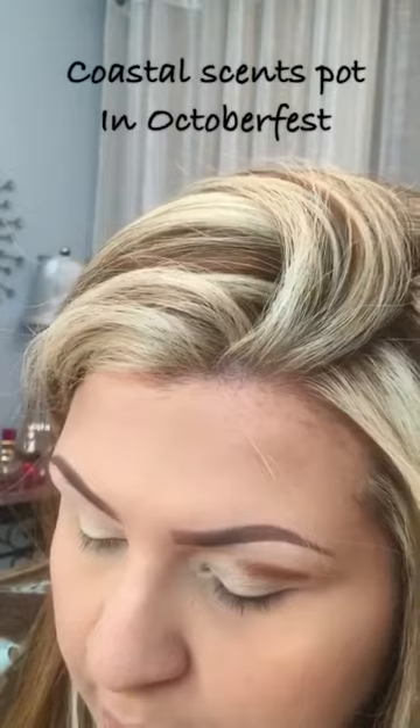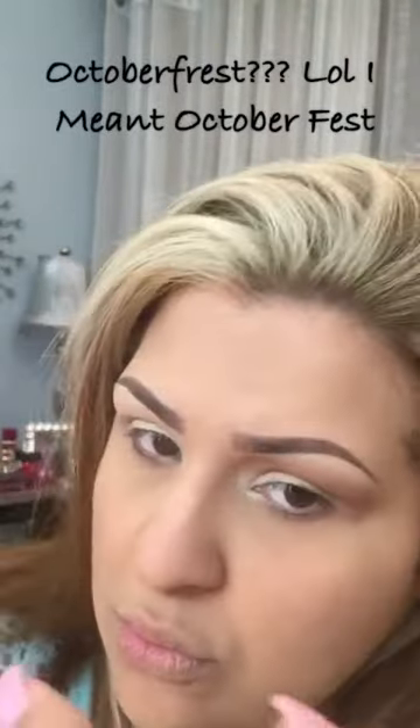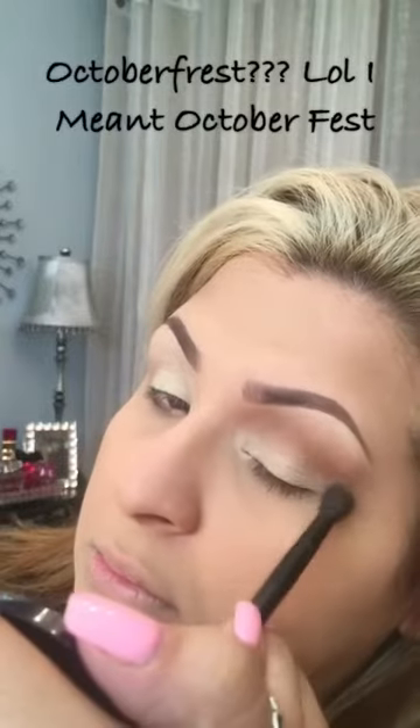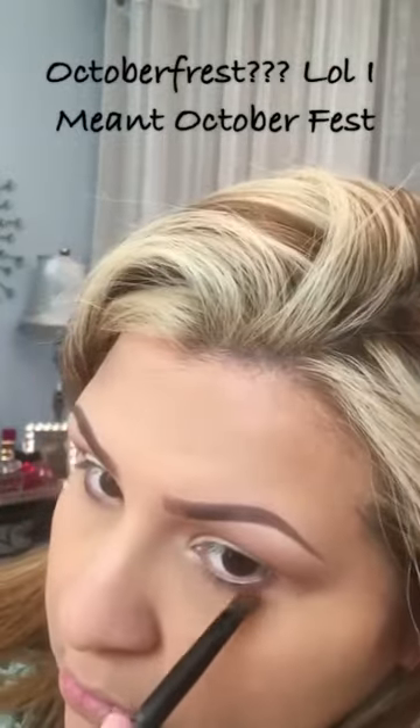Here I'm starting with a contour shade to help blend in the color. As you can see, I kind of goofed up and put a ton of product, so I'm just going to blend it out. That's why it's good to start towards the end of your lid so that you can spread the product up and blend it softer in the front. You don't want so much product right in the corner of your eye. This color is called Octoberfest and it's from Coastal Scents — I'll leave the links below so you can go to their website and order the paint pot. It's an awesome color to blend and transition with.